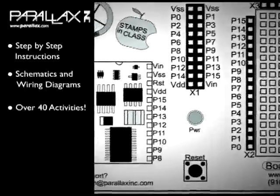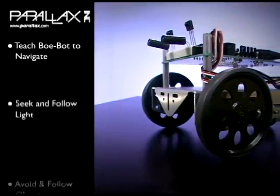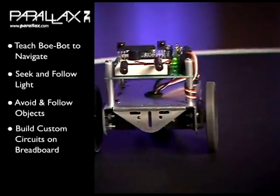There are over 40 activities in the book. Among them, you learn how to teach your Bobot to navigate autonomously using a variety of sensors, to seek and follow light with a photoresistor, and to avoid or follow objects with infrared object detection.